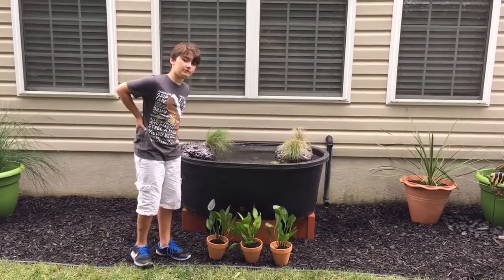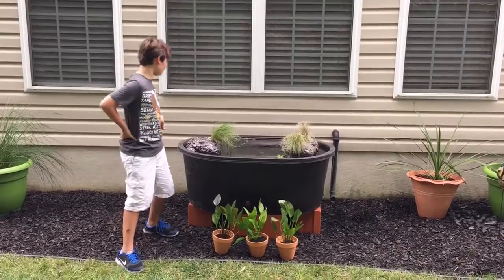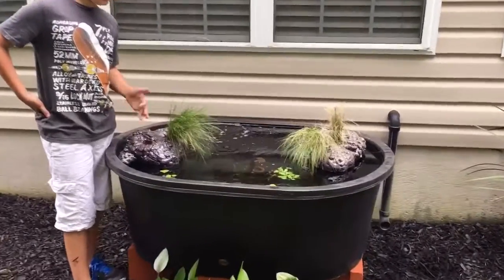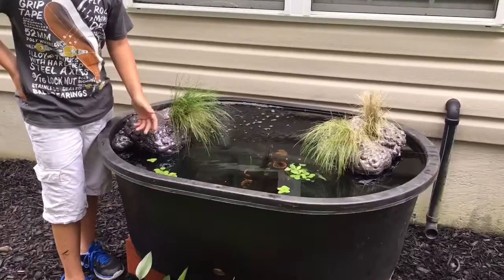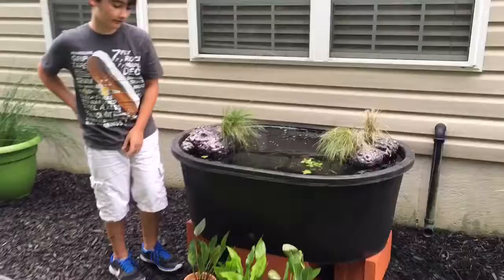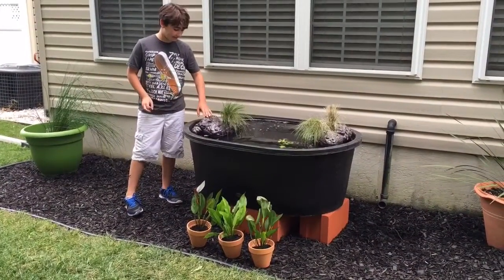Hey guys, Function Built Aquatics here, and today we are showing you our pond fully filled up. I'm going to talk about the plants that we have in here already, the plants that are right here that are going to go in this tank, and these little islands.